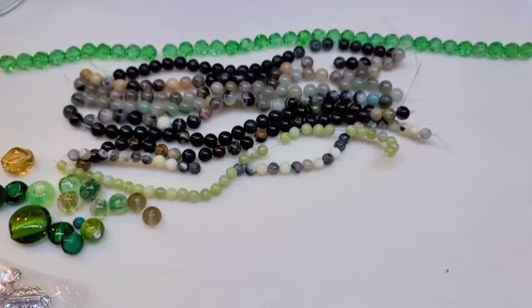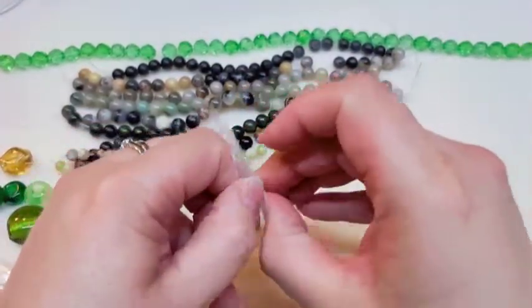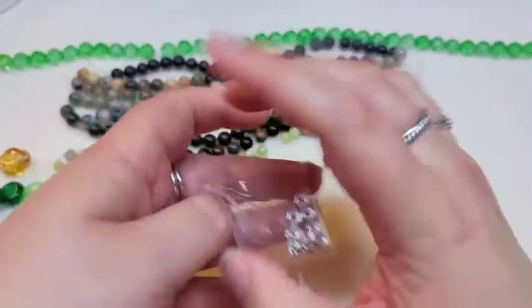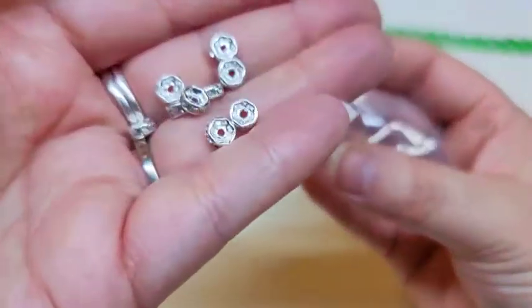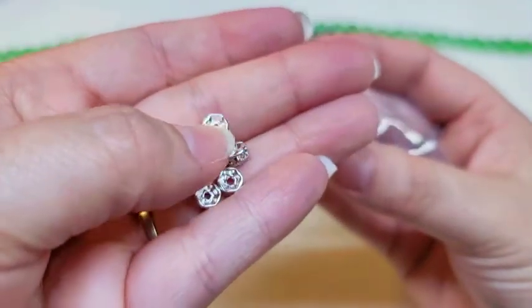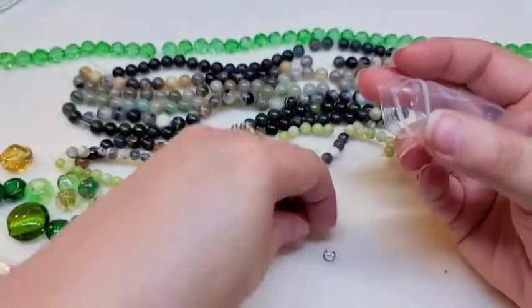Next you've got 4 millimeter metal rhinestone spacer beads — 10 beads total. They're bright and shiny and really gorgeous.